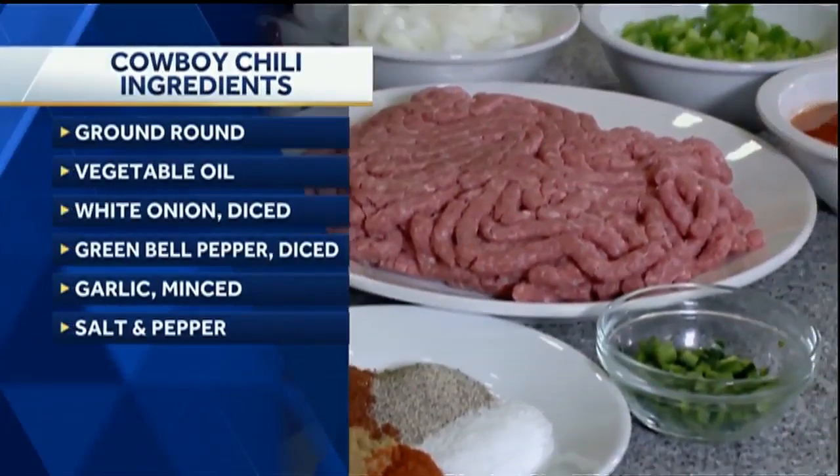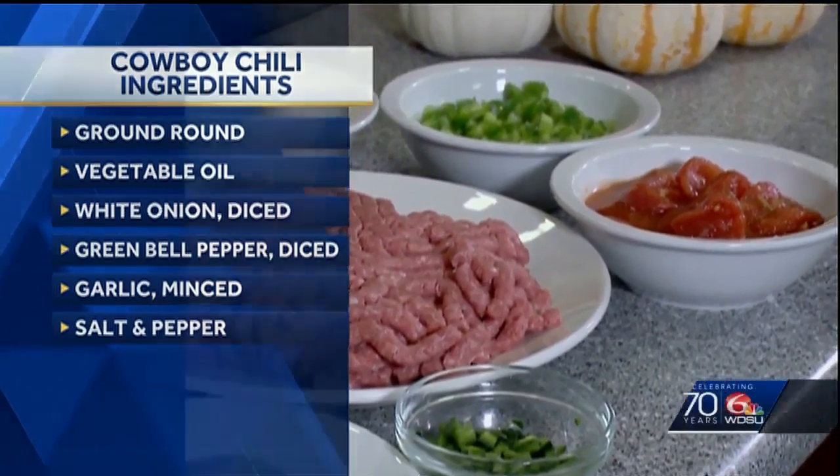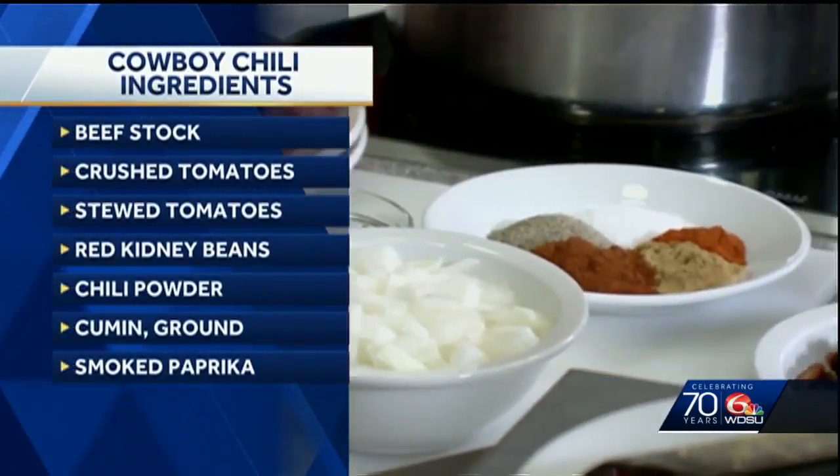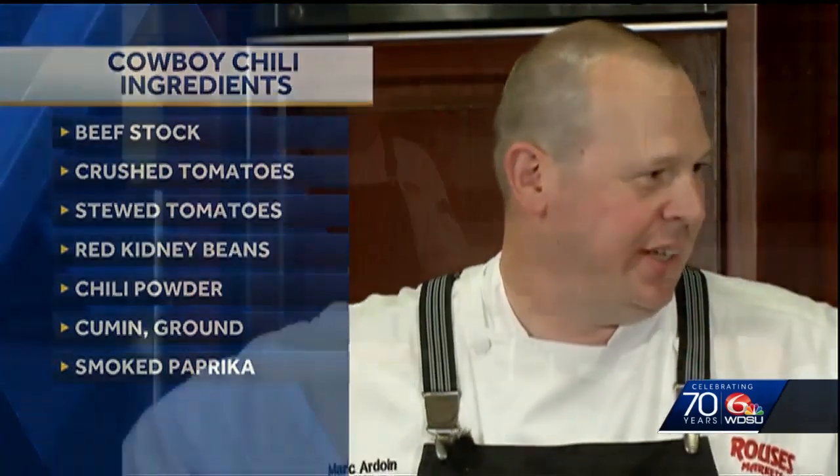Lots of ingredients. So we've got ground round, bell peppers, onions, chilies, a variety of spices, kidney beans, tomatoes, and garlic. There's a lot that goes in this chili.